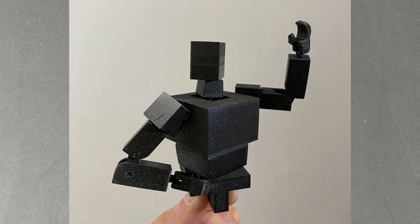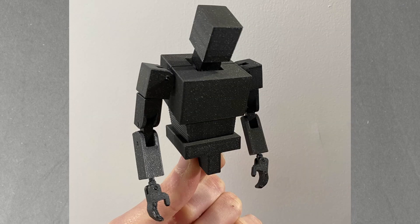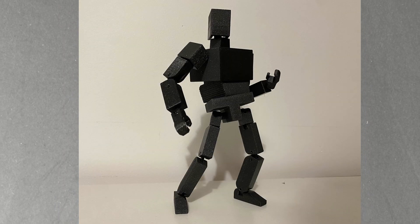I know it looks like I'm wasting a lot of time and material on Mr Blocky here, but trust me — if I've got a skeleton that works right off the print bed, I can reuse this for any action figures I want to make down the line, and it's going to save me a lot more time. So after doing so many test prints and finally getting a block model that worked how I want, it's finally time to doom him up.